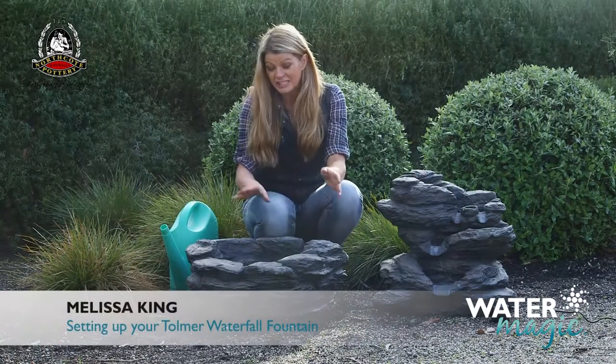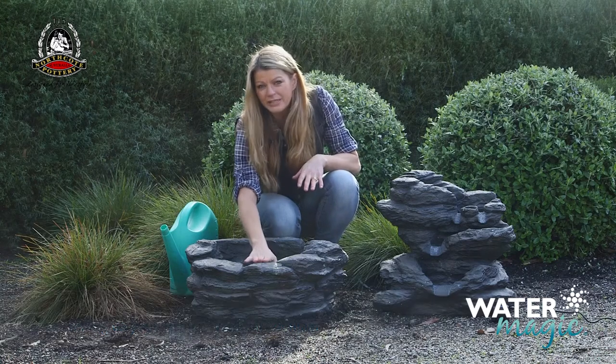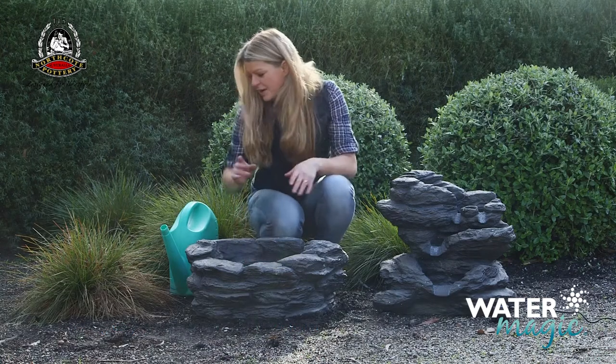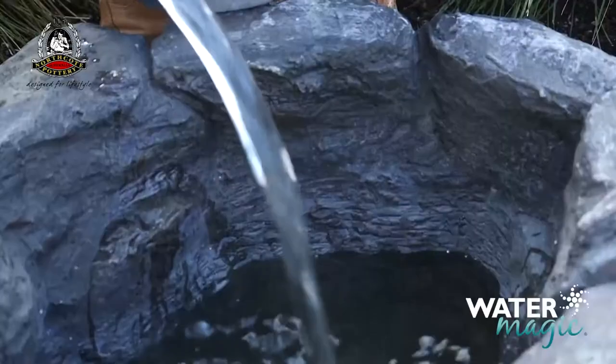Assembling your Tolma waterfall fountain is easy with these simple steps. Start by putting the fountain base on a level surface. Then fill it with water so that the water level is roughly two centimetres below the rim.